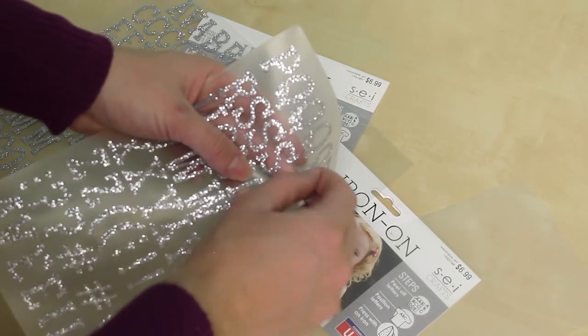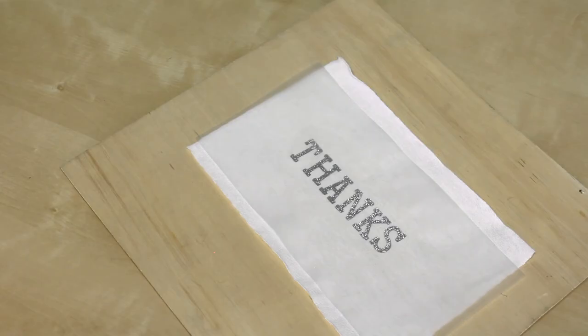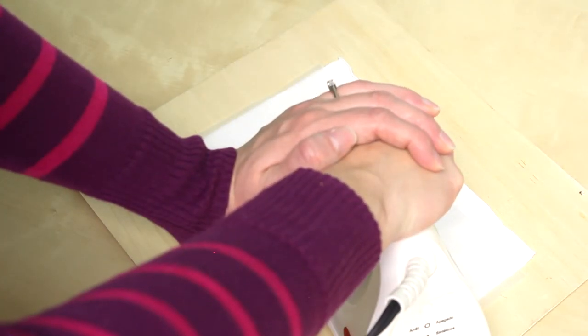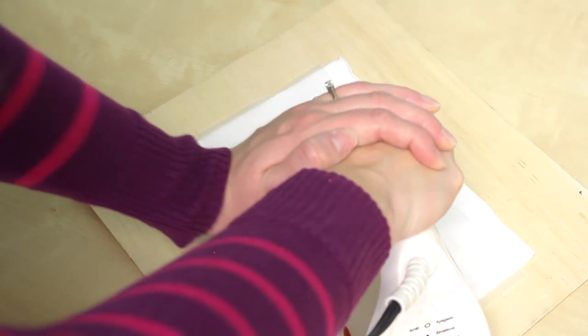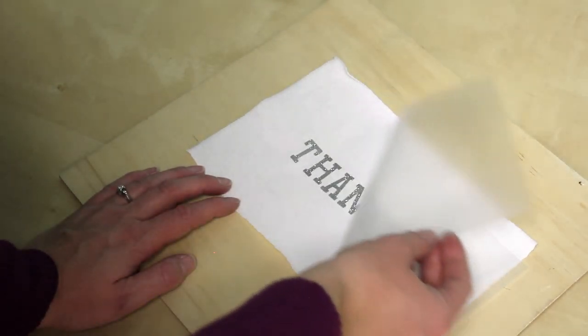Gently peel off the letters and make sure that your glitter side is up. We include a sheet of film in our glitter letters to place over top of your letters while you're ironing them. Make sure to press firmly for 45 seconds — the glitter letters do take the longest amount of time to adhere.